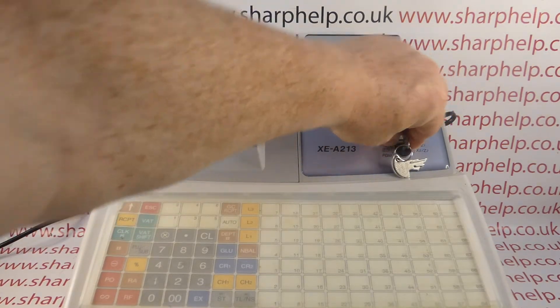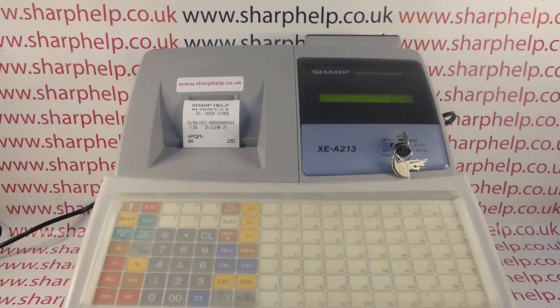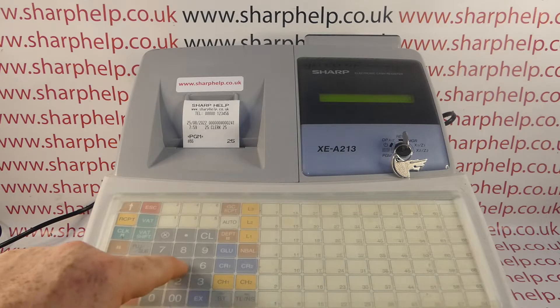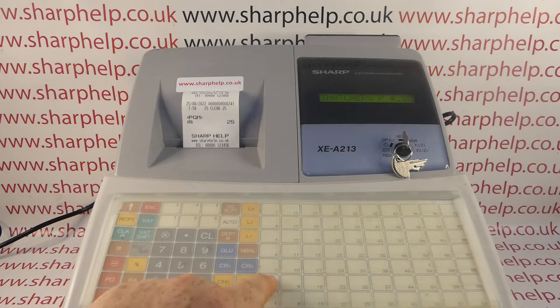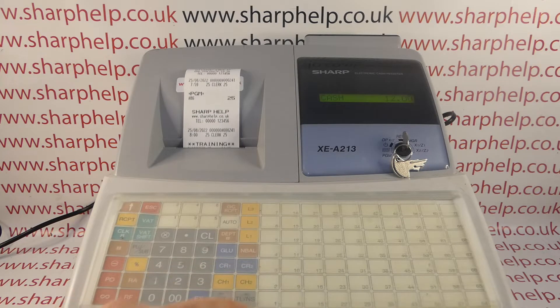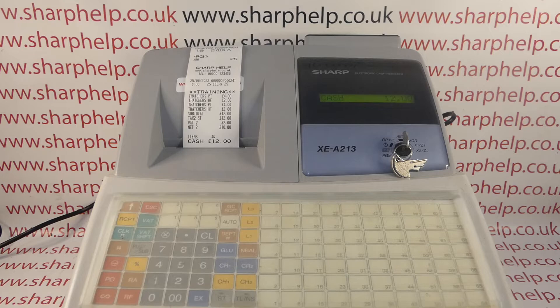You then turn the key back around to the register mode, and to enter the training mode you log on as that operator. For me that's 25 and then the CLK hash button — it comes up and says Clerk 25. If you want, you can change the name of the clerk in the cashier programming so you can have some confirmation at this point that you're entering training mode. Then the till works exactly the same way as normal — you just put your sales through, and it comes up and says 'training' on the receipt that prints out.